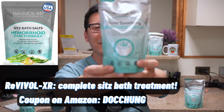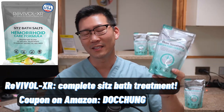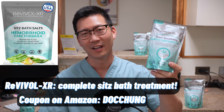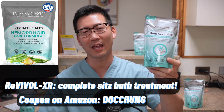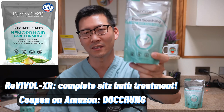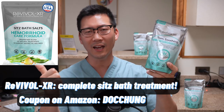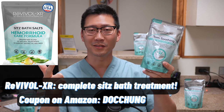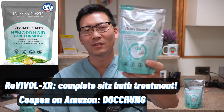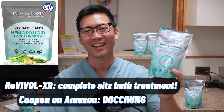Revival XR is one of the sponsors of this channel. I've spoken with the owners directly and one impressive thing is that they've tested every single ingredient to make sure you don't get allergic reactions — all ingredients have very low reactivity. There are tons of ingredients ranging from natural oils, organic oils, and salts. I definitely recommend putting a few tablespoons in your sitz bath, especially during recovery from any procedure from banding all the way to hemorrhoid surgery.